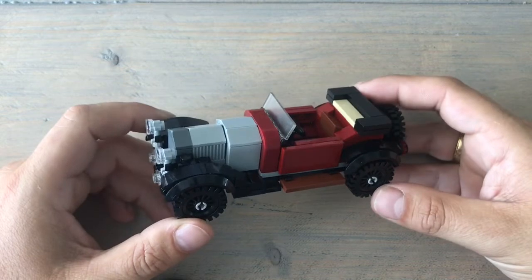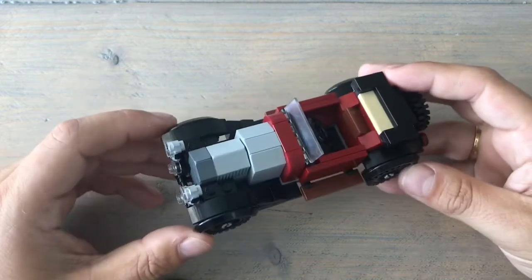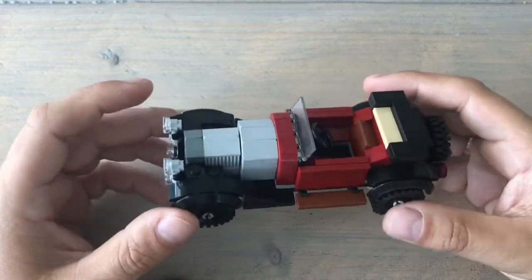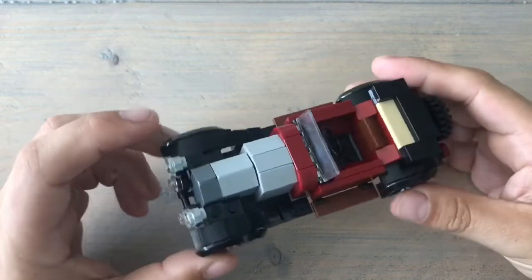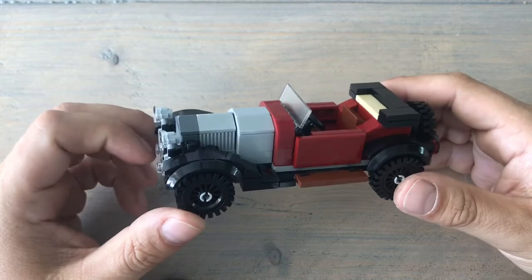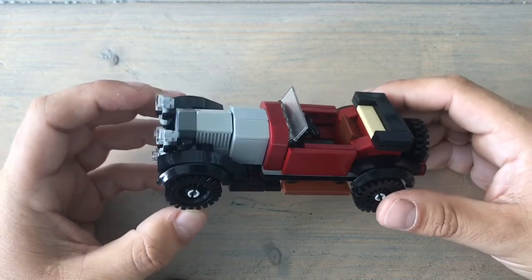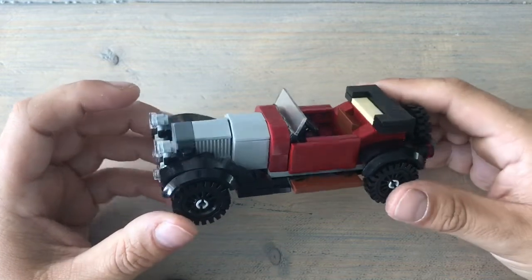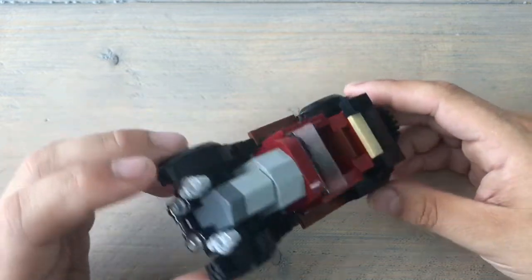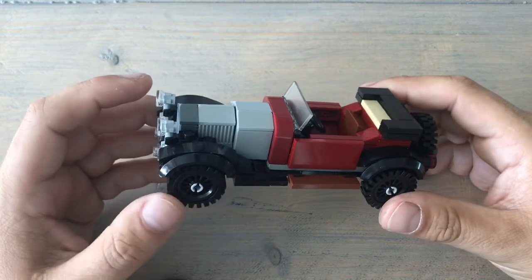That was the very fast speed build. Some details about this awesome car: first, like I said, this is a design by Johnny D. His website is johnnyd.com where you can find really beautiful designs and purchase the building instructions in PDF format.